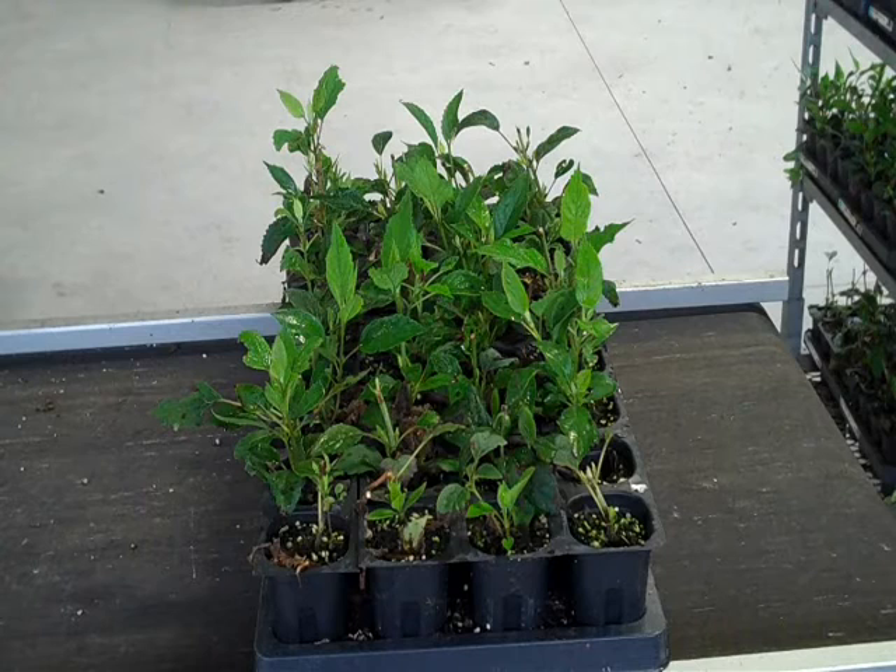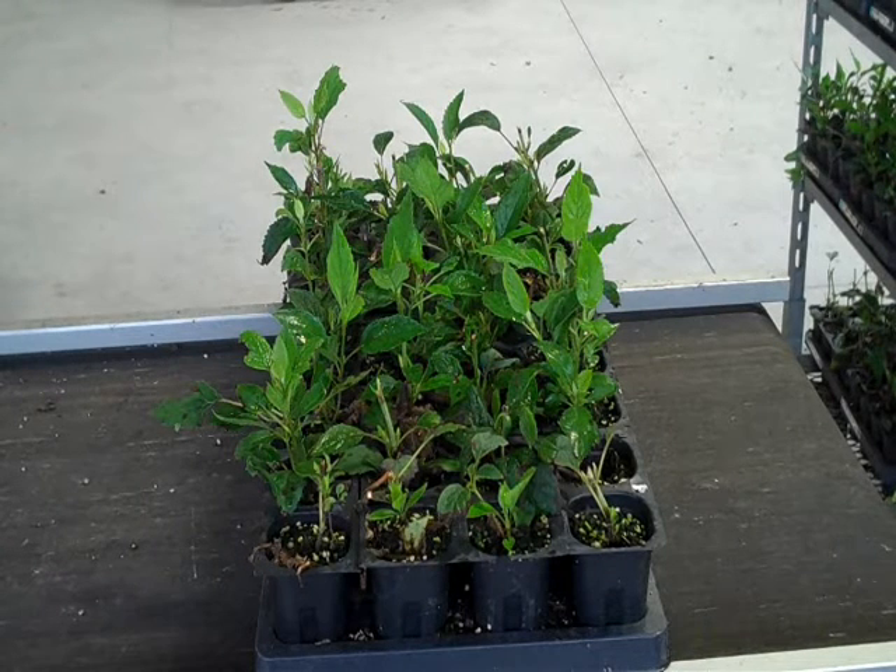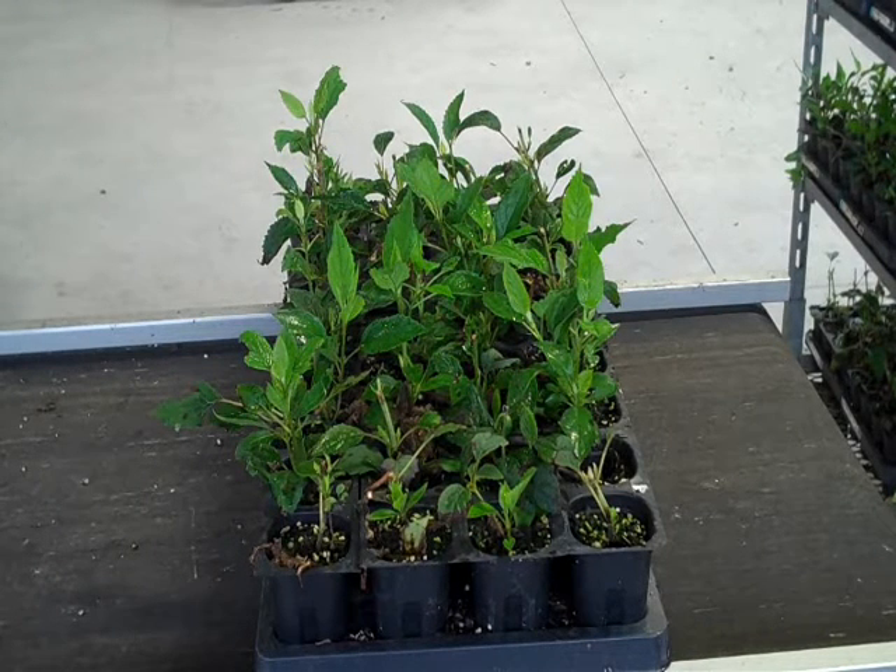In a flat of plants, not every plant is the same. Some are small, some are large, and the idea is to separate them out into plants that are even and uniform.